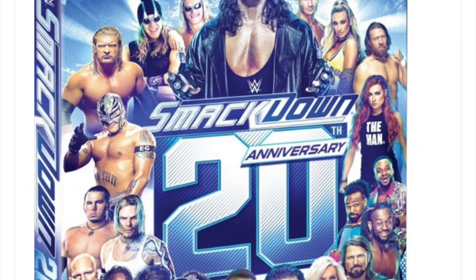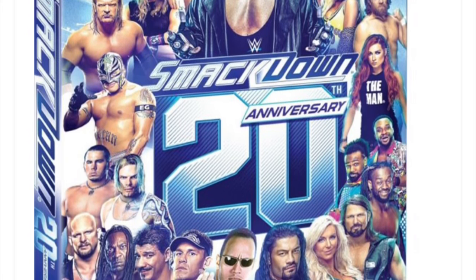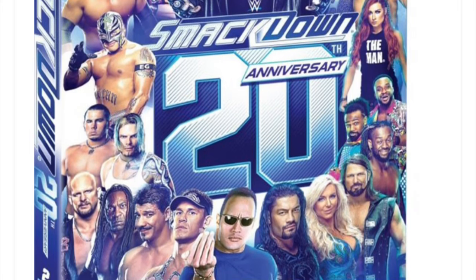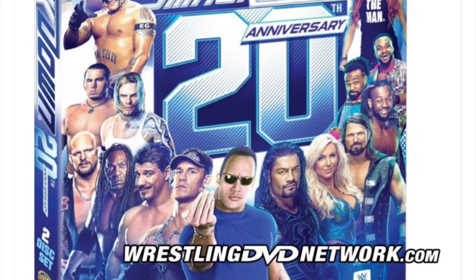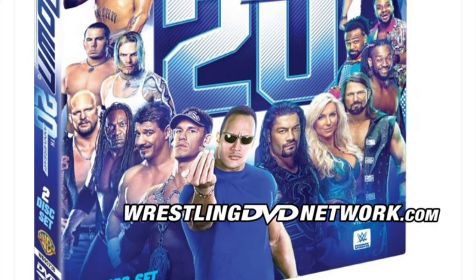Let me know your thoughts on this DVD. Really disappointed we're not getting a box set with the greatest 20 episodes. But now that we have The Network, I don't think we'll ever see anything like that again. So let me know your thoughts. For now, this has been The DVD Freak. Peace out.